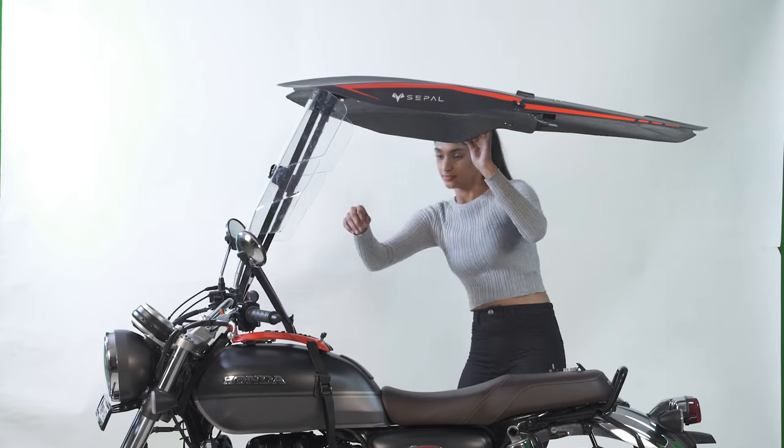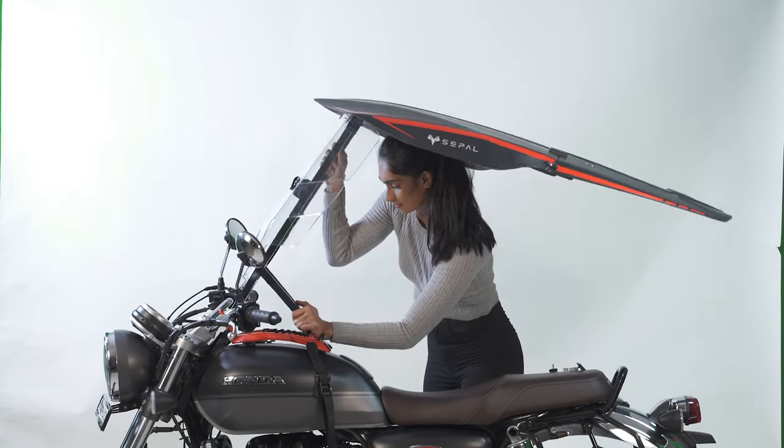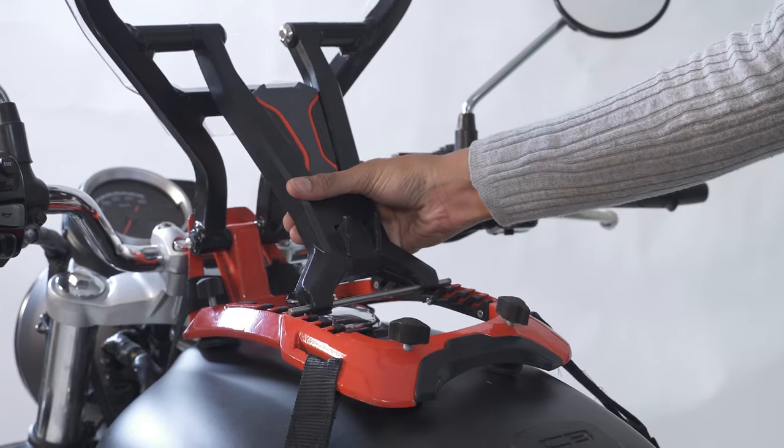Height of the canopy can be adjusted by fitting the mobile holder in various slots provided in the base.